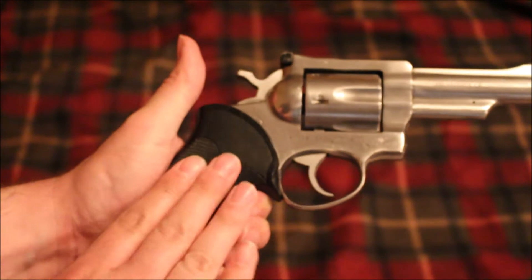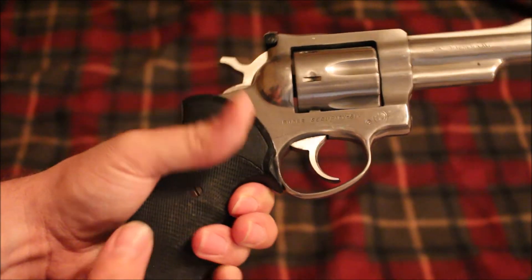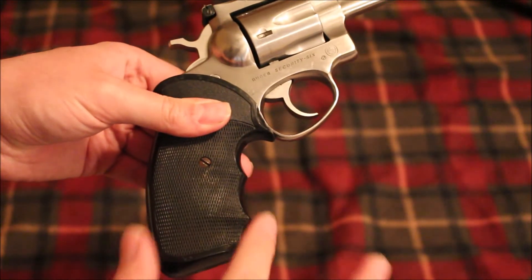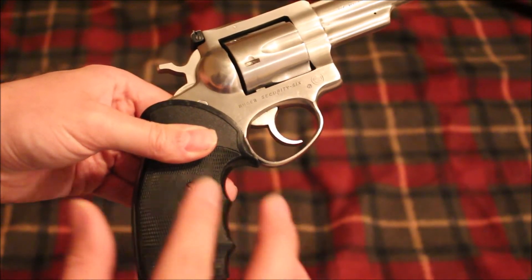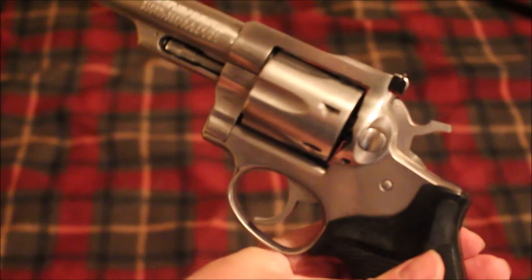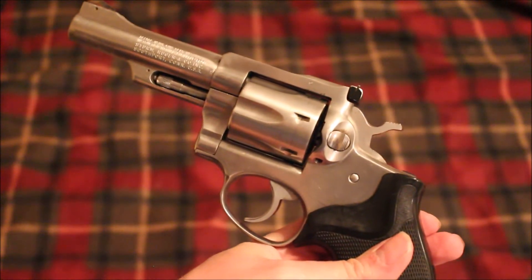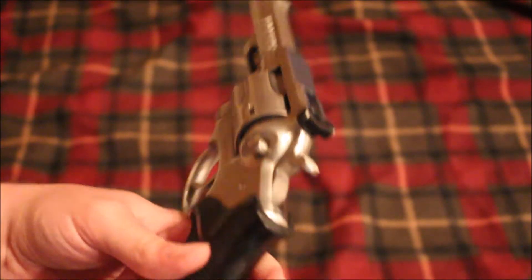One thing I like about the Security Six is it has a full grip frame. It's hard to see with this type of grip on it, but you actually have a full grip frame versus just a tang. The Security Six was actually one of three models in the six series.